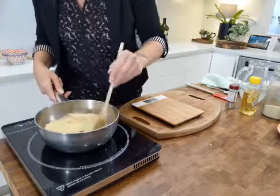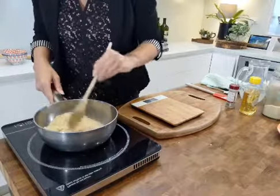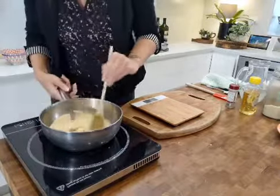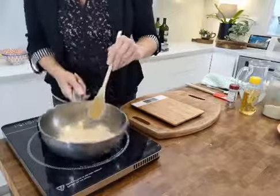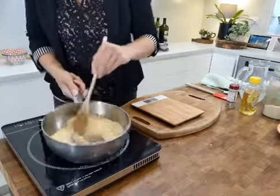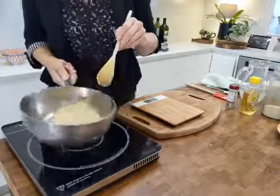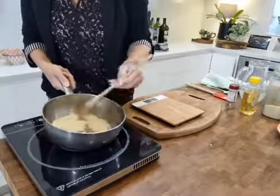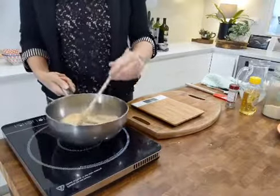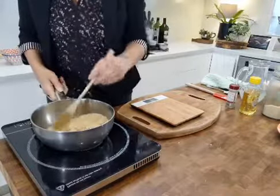Your nose will help here because cooking is not just about the visuals — it's also about how things smell. Right now I'm getting the most incredible lightly toasted aromas coming up from the pot. Keep on stirring, because the stuff on the bottom is going to toast faster than the stuff on the top. That's our toasted almond flour done — it only takes a couple of minutes with the almond meal. That's one ingredient down.